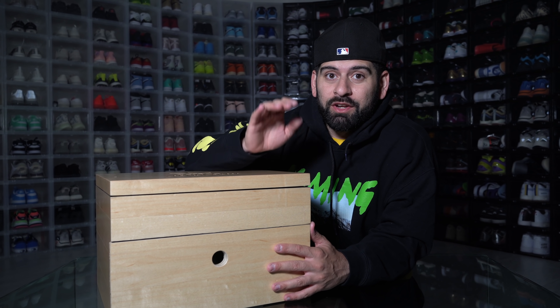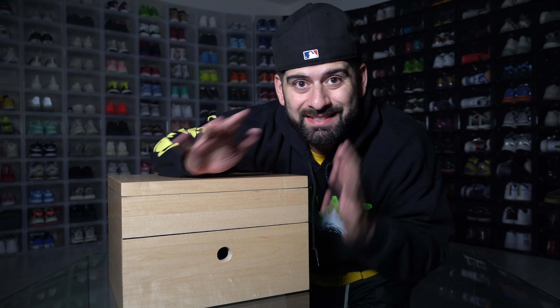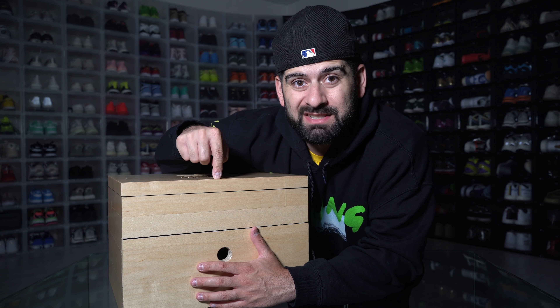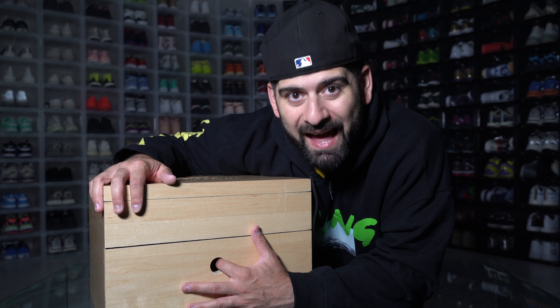In this box is going to be one of the craziest sneakers I'm ever going to show on this channel. I had to stop my upload schedule just to make a video about this package right here because I just got these today. So let's go ahead and get things going and unbox one of the most epic sneakers I'm ever going to have.